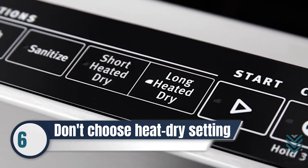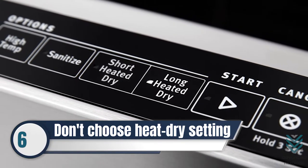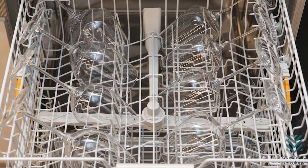Number 6: Don't choose the heat-dry setting in your dishwasher, since it may dull the crystal wine glasses' transparency in the long run. Choose the air-dry setting instead.